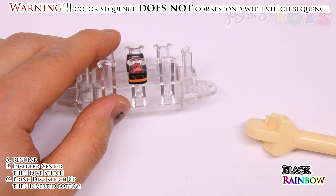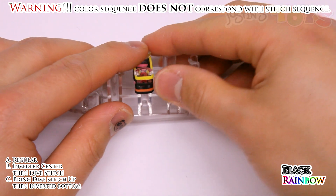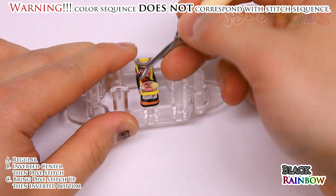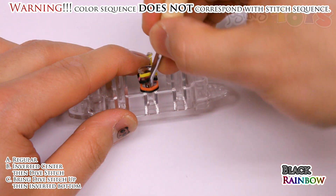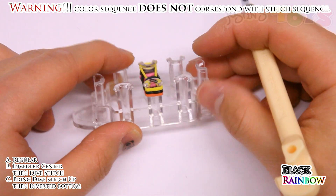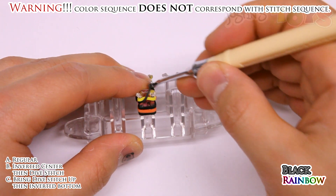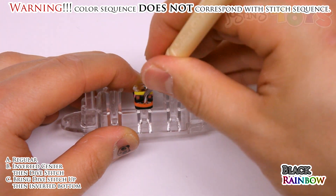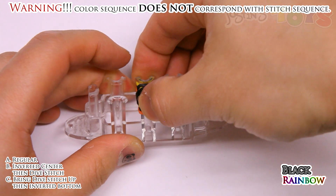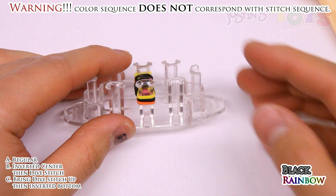Next you're going to grab your next rainbow band, which is yellow for me, and place it on top of these two pegs normally. Then you're going to bring the dive stitch over — the one we just brought up. Then we're going to do an inverted bottom, which is in front of the second from the bottom, then grab the bottom band and bring it up. Do the same thing on the other side — bring up that dive band or second from the top, bring it up, then an inverted bottom, in front of the second from the bottom, grab the bottom band, and bring it up. Push down. And that's definitely the hardest part. That is actually the end of the first sequence.